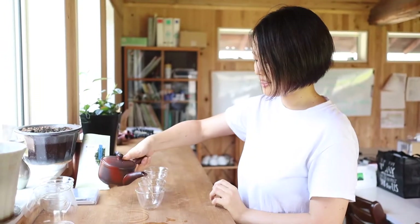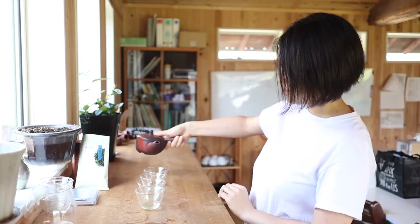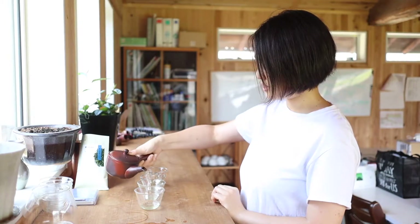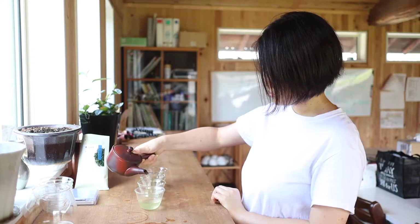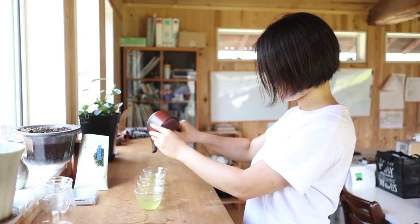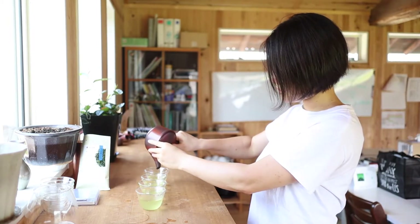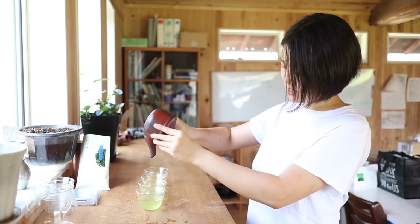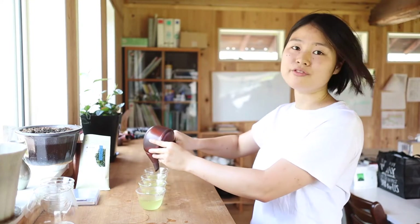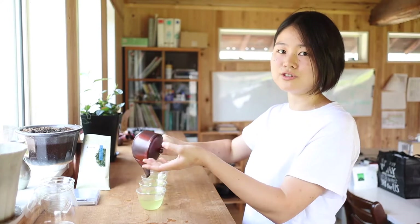Moist tea. The color is not super strong, it's very light. So I'm gonna pour the tea a little slower, little by little. We want to drain the water as much as possible. If there's water left inside the Kyusu, that affects the taste for the second infusion or third infusion.